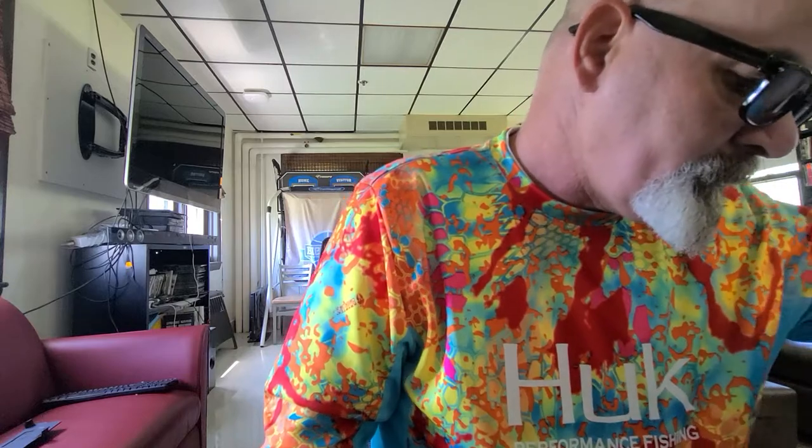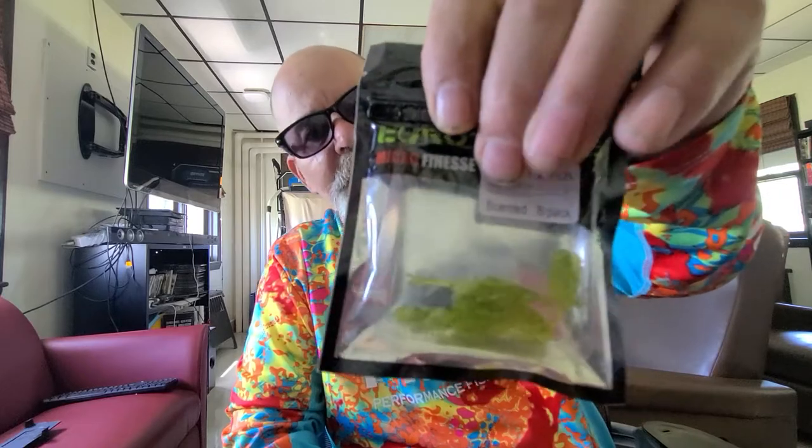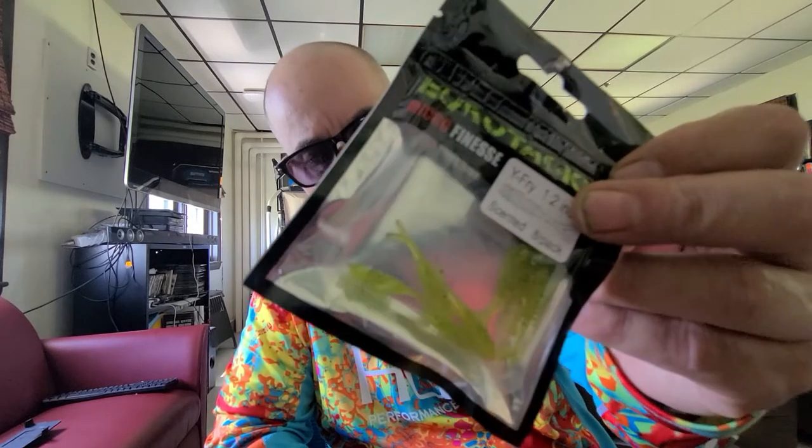Next is the Euro Tackle Wi-Fi — these little hooks right here are perfect for these. This is standard what you get in your boxes for panfish and trout, so this is definitely a trout bait for sure. That was $3.99.